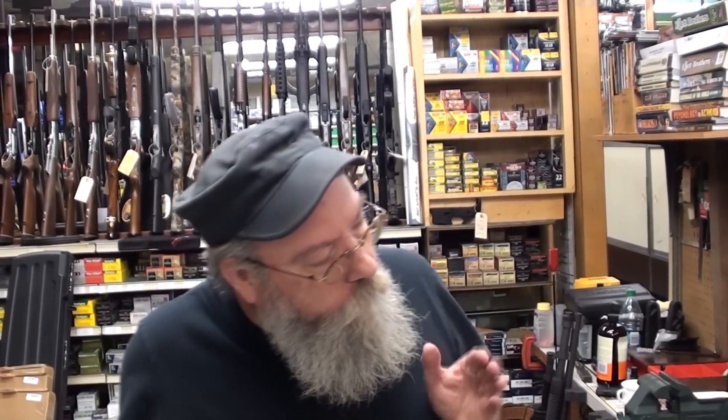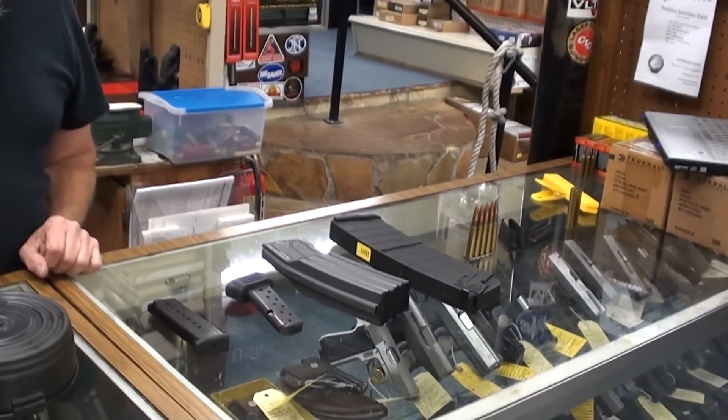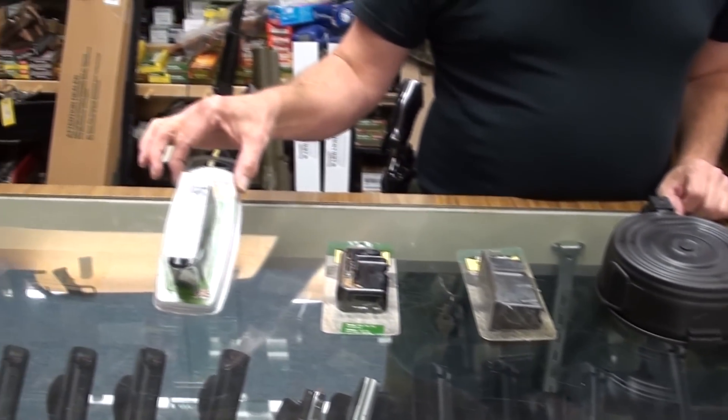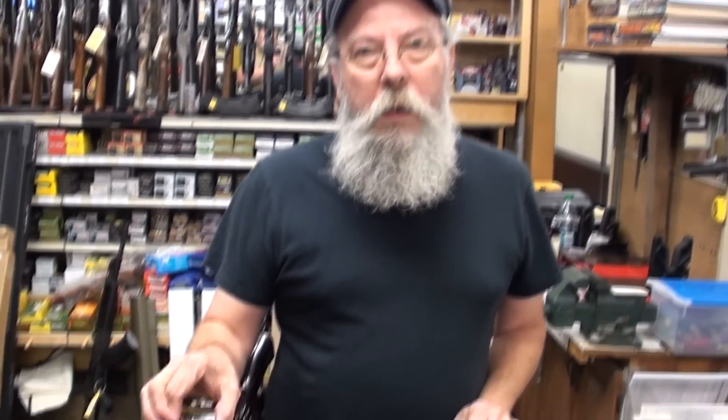So when you get your terminology down right, you need to do that when you're talking guns. Now, even gun people on TV, they call these clips. You read about them and gun writers all the time should know better. They call them clips. These are not clips. These are magazines.